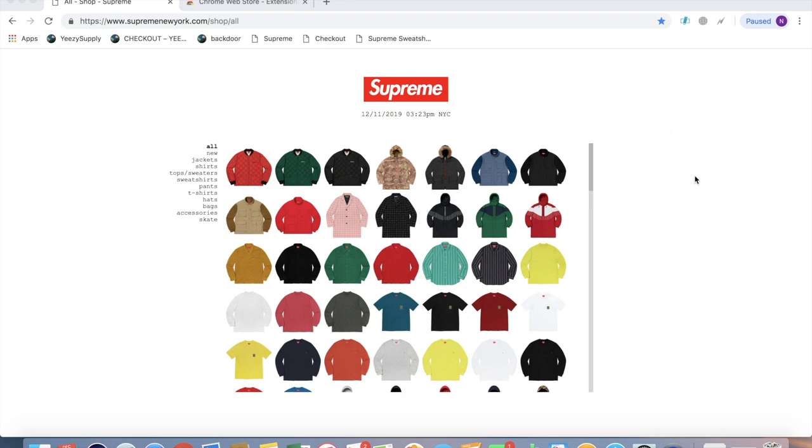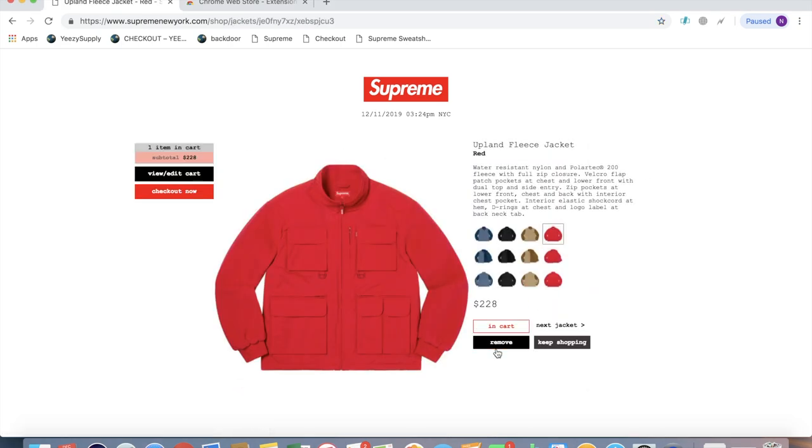What's up everyone, this is going to be my manual setup for the Supreme bandana box logo drop. I'm going to have two autofills ready to go in case one of them fails. So what you want to do to set that up, just click on a random item and add it to cart.